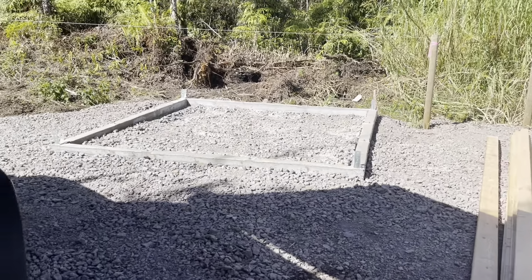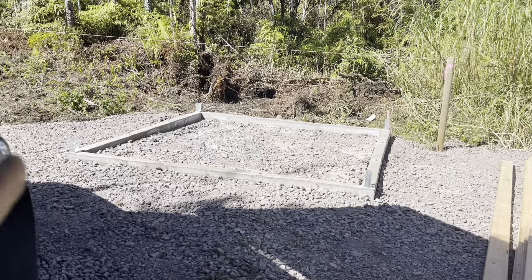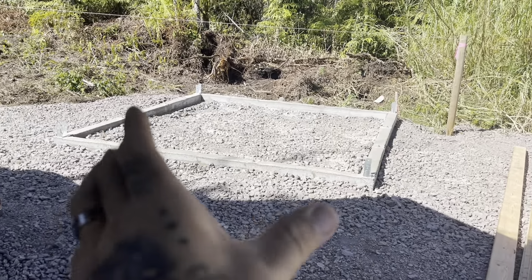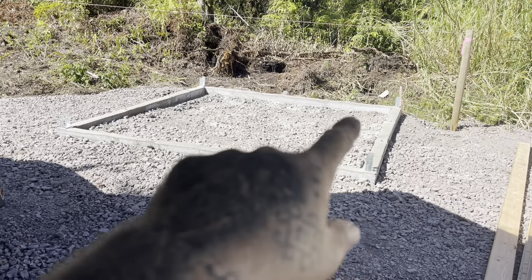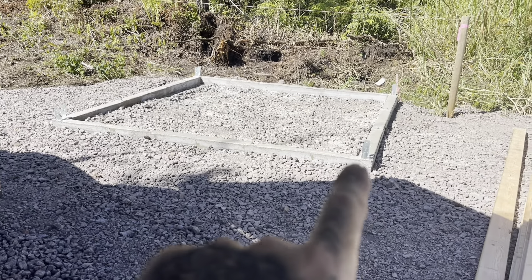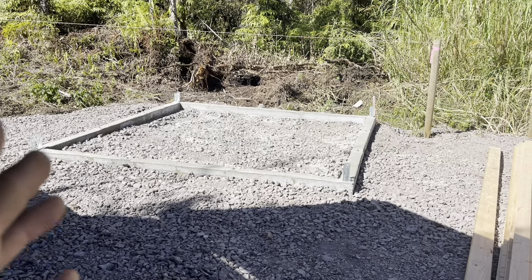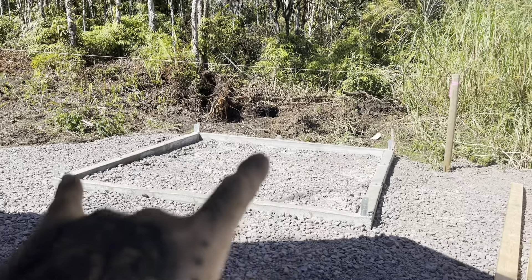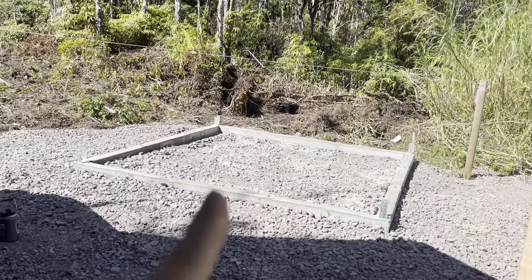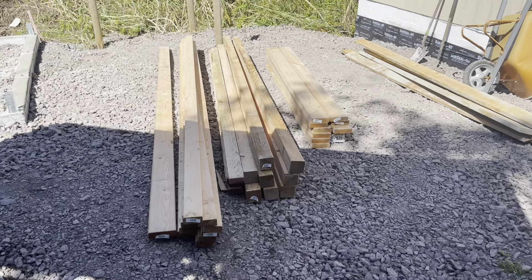I painted the other four by fours at the end of the last video, so I'm going to grab those and start installing them. I'm going to mark out my six-foot height on the highest corner first. Since it's too sunny to use the laser level, I'll use a two by twelve board — set it level from one post to another and transfer the mark around. I'll also run a string around the base and push the brackets out until they touch the string before tightening, so everything is in line on all walls.